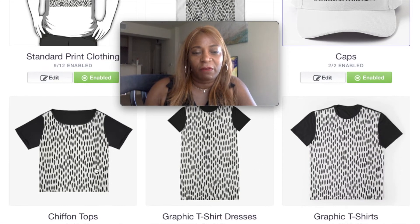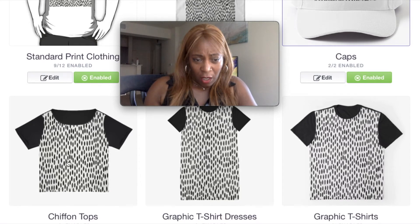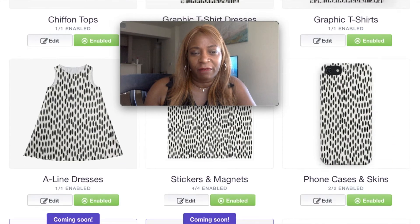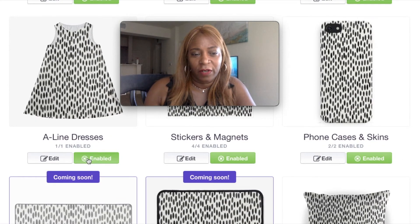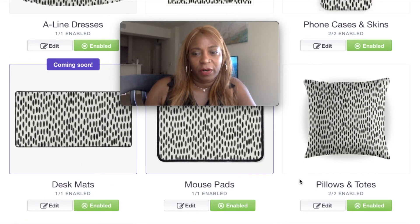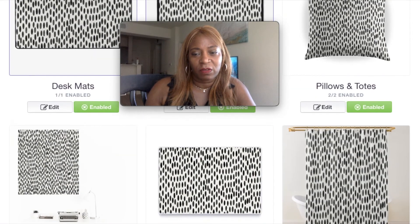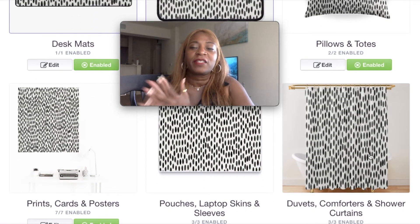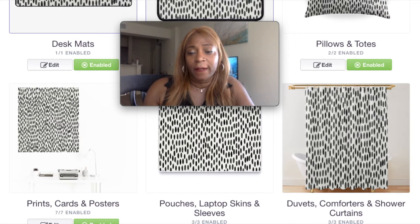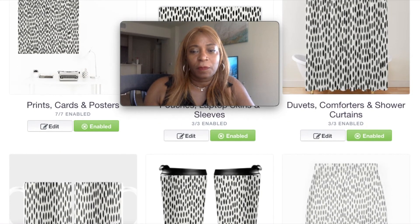When you do the bigger sizes it's going to cover up everything. See, like this chiffon top — most sizes are not going to cover it, but when you do the 7900 by 7900 you're going to cover this, you're going to cover the dresses. All the rest of these are pretty much going to be covered. Look at how beautiful that looks — you're going to cover the a-line dress, the magnets, your mouse pad and desktops. Look at the shower curtain — I love it.